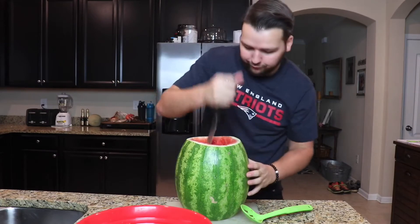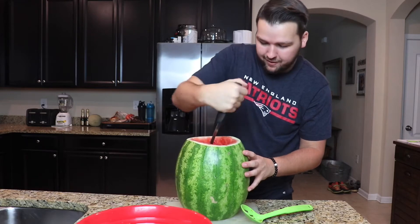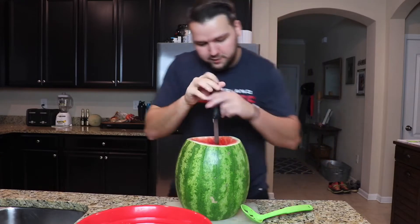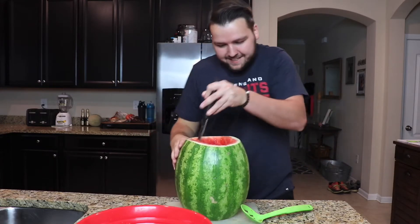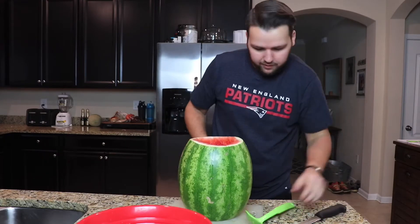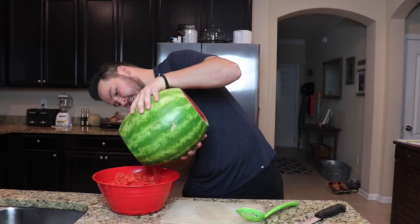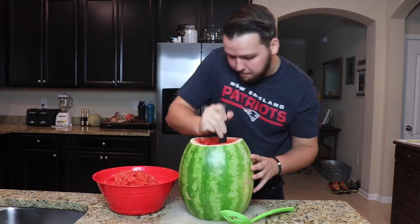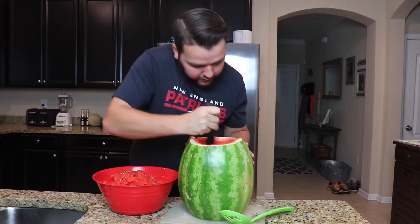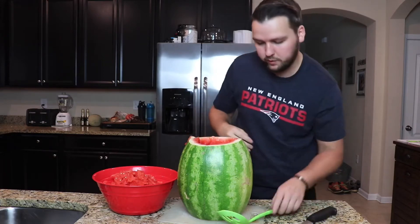Comment down below if your favorite holiday is Halloween. I do like Halloween — all the costumes, candy, dressing up, all that good stuff. I think that is good enough of that. There we go — I'm probably the best watermelon artist around town — probably not, because I'm making a huge mess over here. Okay, I think this is probably good, more than enough. Now I've got it hollowed out.